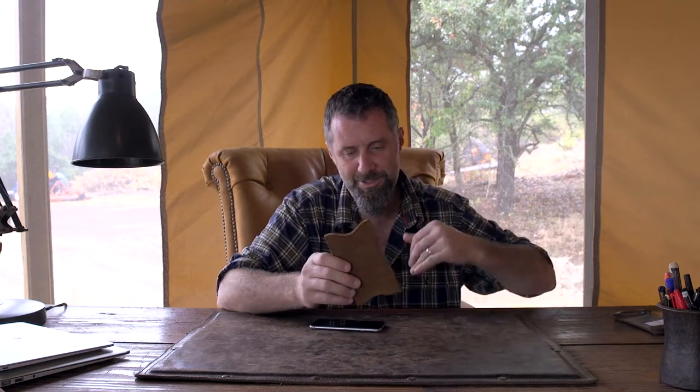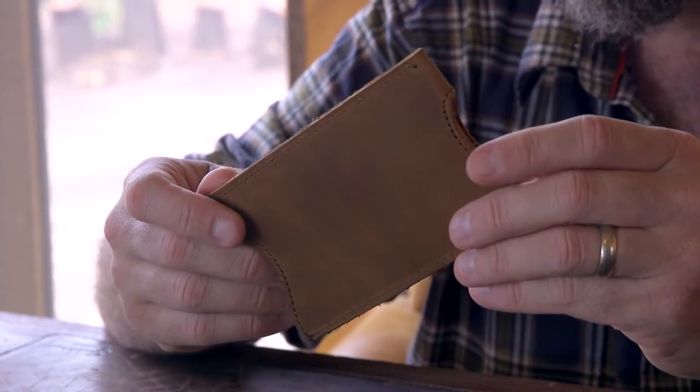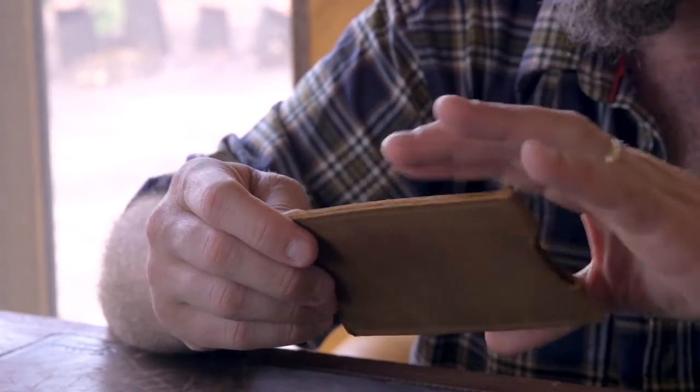This is the iPhone 6 sleeve. The iPhone 6 Plus is just the same, it's just a little bit bigger. Just one piece of leather sewn over, with buffers on the corners here.